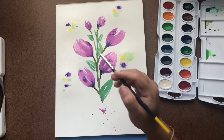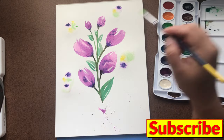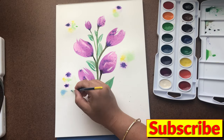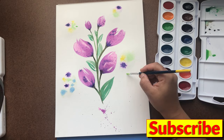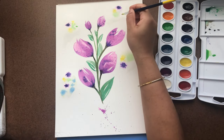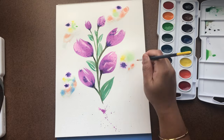I didn't want to use a lot of purple and violet since the flowers already had that, so I used just a little bit of purple, then yellow, then green, then some blues, and then some orange in the background.